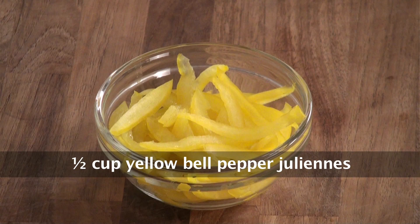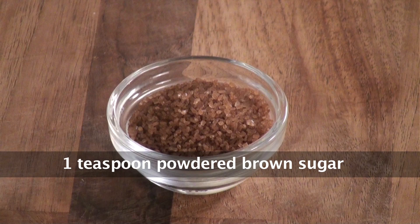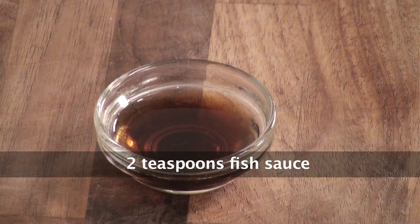Yellow bell pepper juliennes, capsicum juliennes, mint leaves, salt, lemongrass chopped, brown sugar, fresh red chillies chopped, lemon juice, fish sauce, and oil.